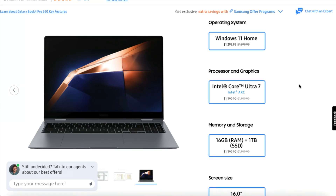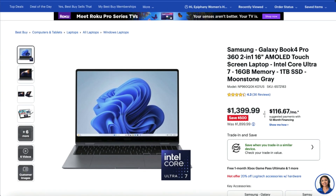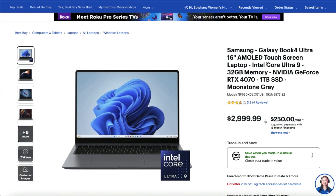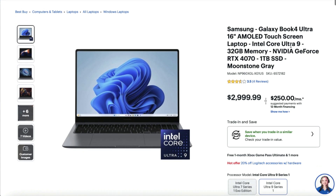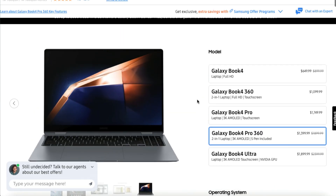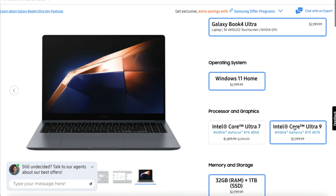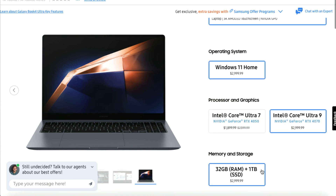Looking at pricing differences in the Galaxy Book 4 lineup: the Pro 360 comes with 16GB of RAM, 1TB SSD, Intel Core Ultra 7, at $1,399 — the same price found on BestBuy.com. The Intel Core Ultra 9 version of the Book 4 Ultra with the RTX 4070 is $2,999 on Best Buy's website, and it bumps up about $100 more on Samsung's website.